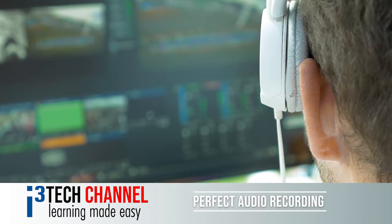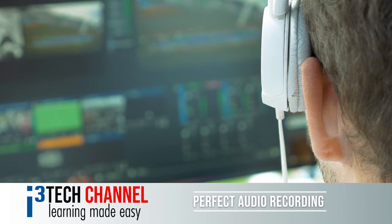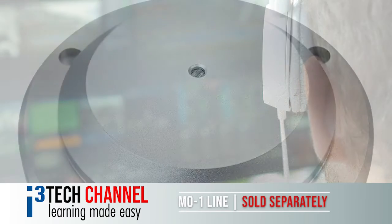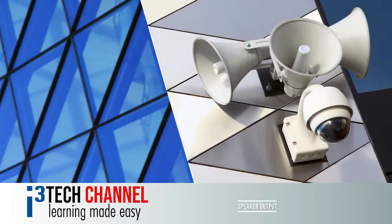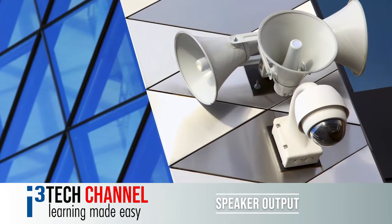It also enables outstanding quality audio recording combined with i3's M01 line level microphone, sold separately. The camera can also have a speaker output as well.